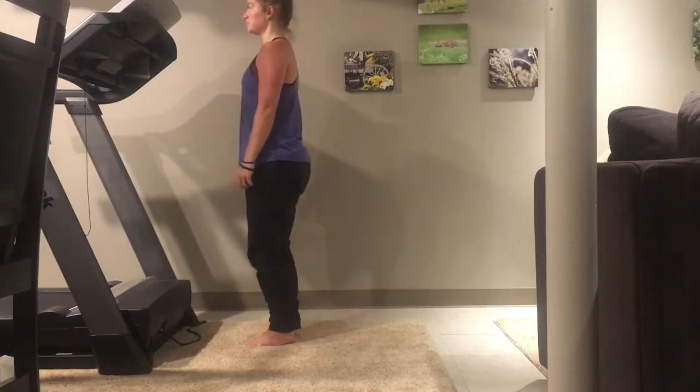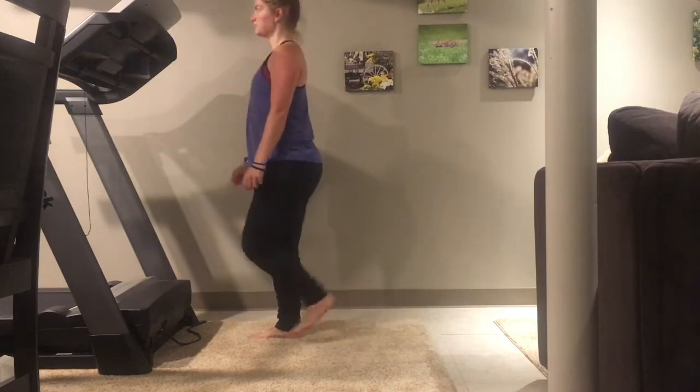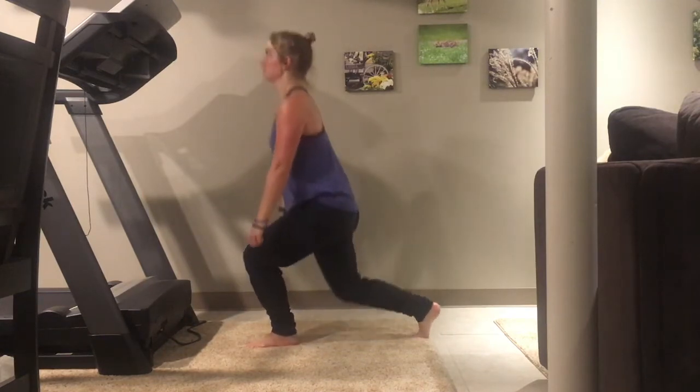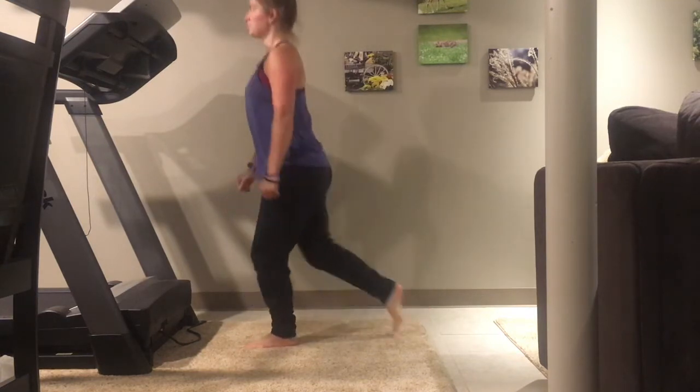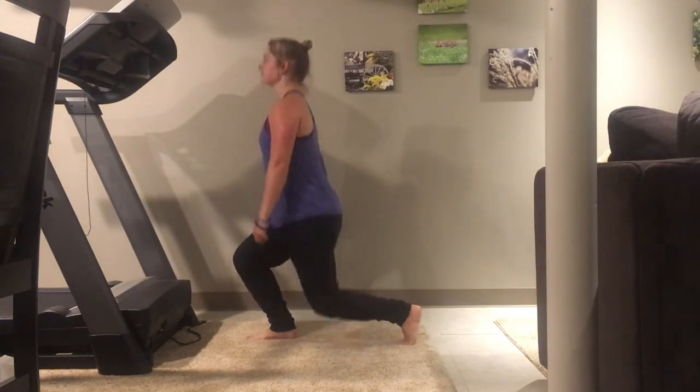These are reverse lunges. They are similar to jumping lunges except you don't actually have to have the jump. Switch feet — move your back foot up to meet your front.